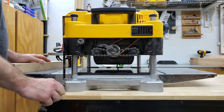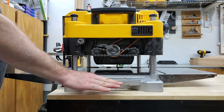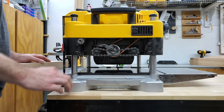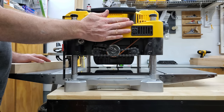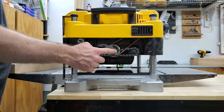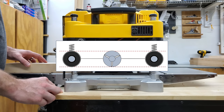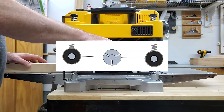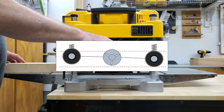First, we'll look at snipe caused by machine design. Portable thickness planers like this one have a stationary table and a movable cutter head body, normally supported by two or more posts. This is different from floor model planers that have a stationary cutter head body and a movable table. They all have infeed and outfeed rollers separated by a cutter head in the middle. Now what happens is that as the board enters the machine, it makes contact with the infeed roller and picks up the body just slightly, rocks it, and that lifts the cutter head in the process, and that starts your infeed snipe.